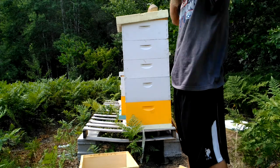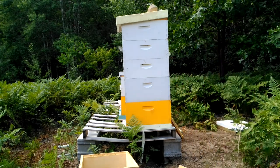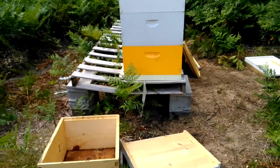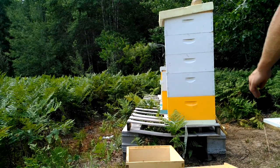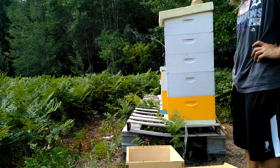Hi everybody, welcome back to the BKA Natural Bees channel. As you can kind of see, I have to avoid a disaster. The hives are heavy at this time of the year, and I just didn't think of it when I was constructing this hive this spring.